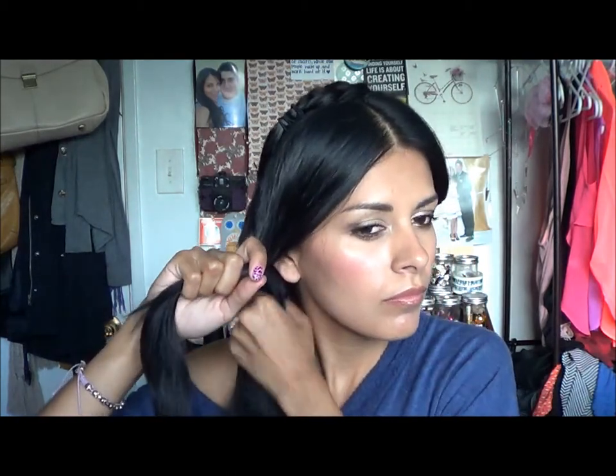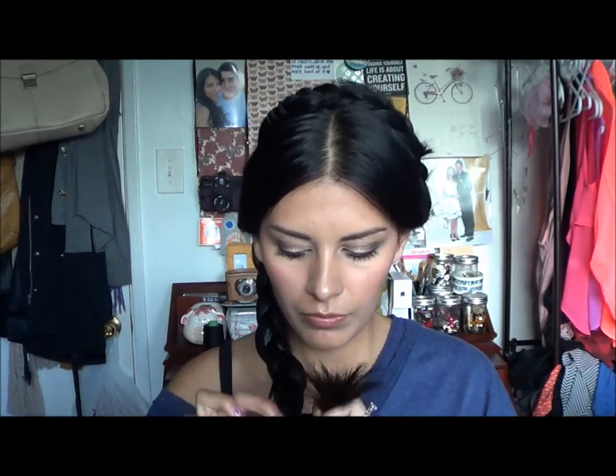Now we're going to do the second braid. Here I go again, trying to figure out what strands I'm going to use. The reason it takes me a little bit longer than most people is that I have to figure it out in a way that fits my layers, because if not, I'll have a ridiculously short little strand. Here you're going to do the same thing, which is just braid all the way down, crossing the sides over the middle. And once you get to the bottom, I'm not going to tie it, because I'm just going to secure it with the bobby pins — that should be enough. But if you're not comfortable with doing that, you could just tie it again with a hair band.